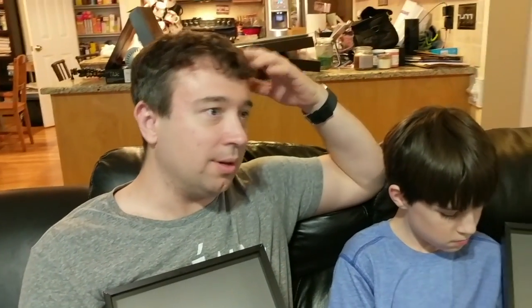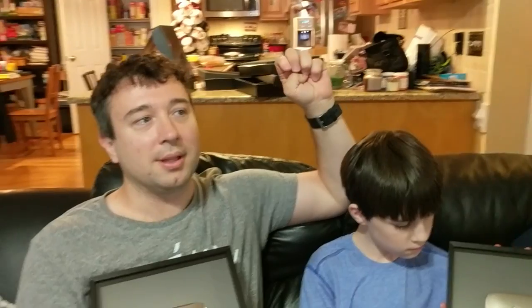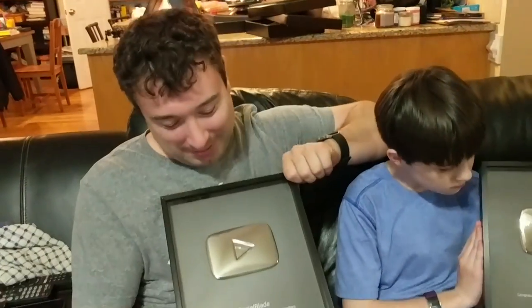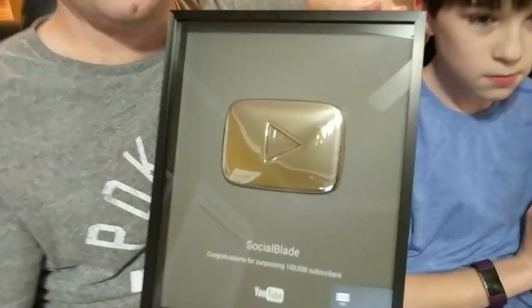Social Blade is almost at 150,000 subscribers. I hit these milestones like in 2010 or 2011 or something like that, but never actually got the buttons until I just asked YouTube, 'Hey, I never got these,' and they sent them. I'm really happy about this. And they obviously know who Social Blade is.